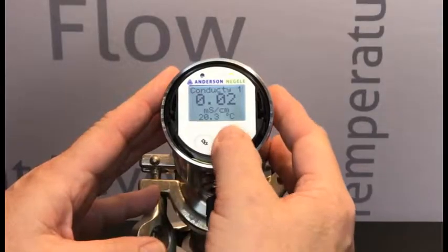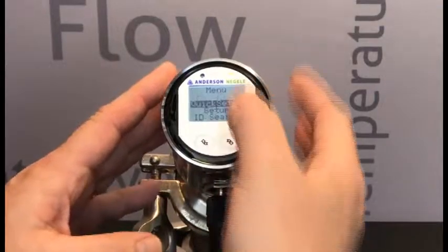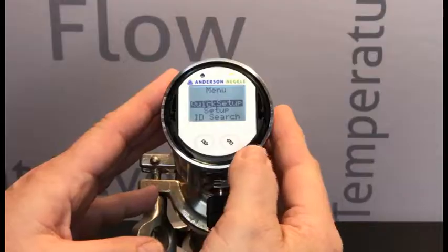To first get into the program menu, we're going to long press the right-hand button, which takes us to the programming menu.